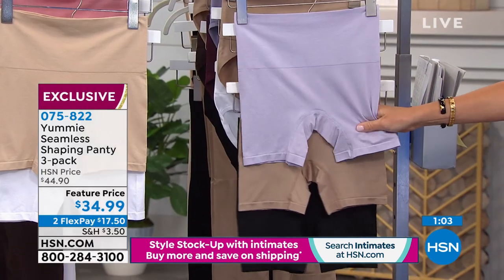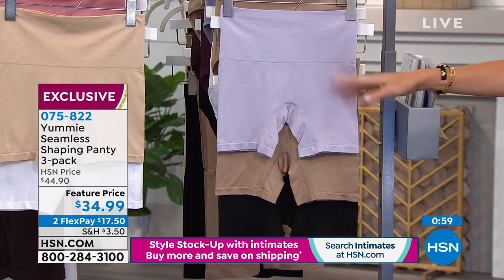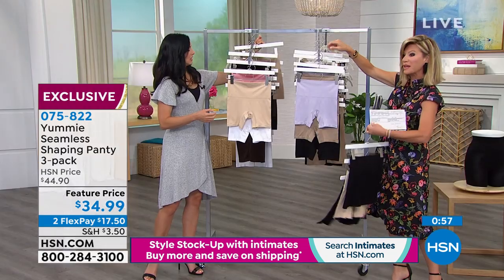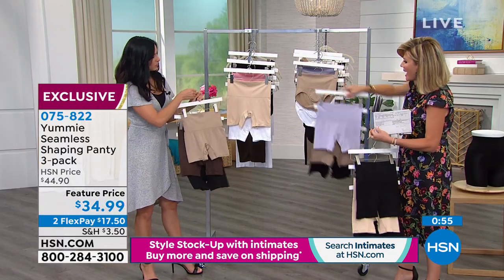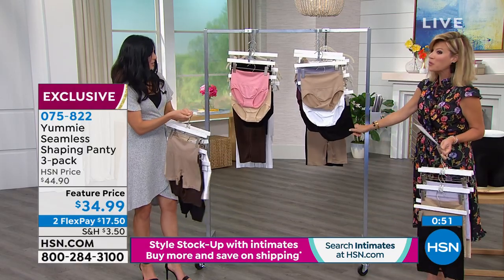And then there's that beautiful color we're calling — thistle. So those are the color options in the shorty. You get a set of three. And right behind that, excuse me, that's the shorty — here is the brief.